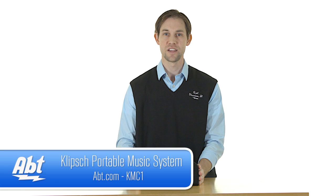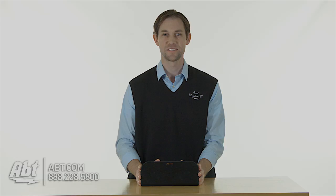That's the KMC-1 from Klipsch. Check it out at apt.com, and like, comment, and subscribe on YouTube. We'll see you next time.